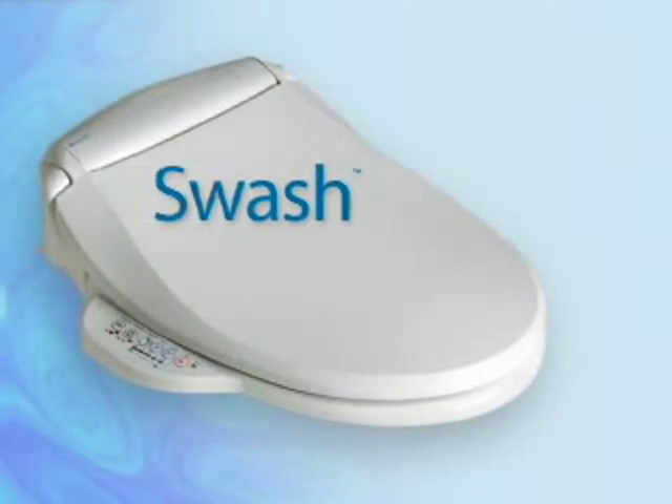The Swash by Brondell. We don't use dry paper to wash our hands. We don't use dry paper to wash dishes. Why do we use dry paper on our most sensitive body parts? If you want something really clean, you wash it with water. So of course, it's wonderful to have something that really cleans you and doesn't use paper.